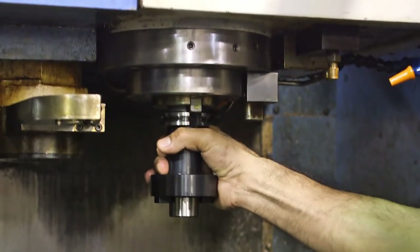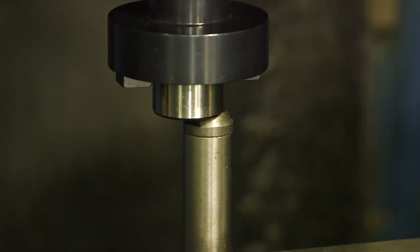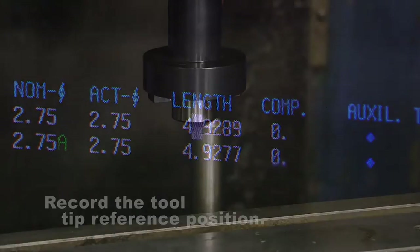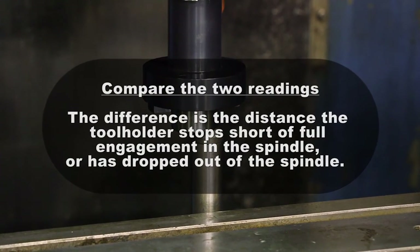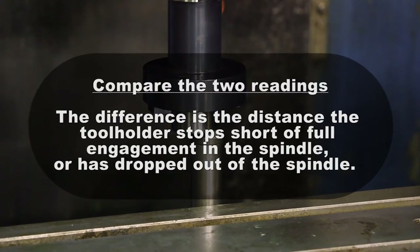Step 4: Reload the tool holder in the machine. Step 5: Touch off the tool length again and record the tooltip reference position. Step 6: Now compare the two readings. If the numbers are different, the difference is the distance the tool holder stops short of full engagement in the spindle, or has dropped out of the spindle.